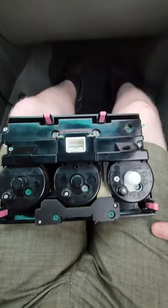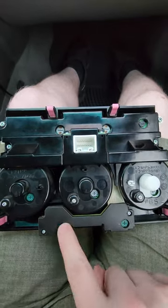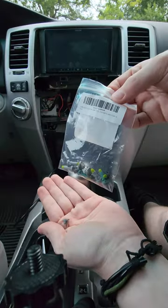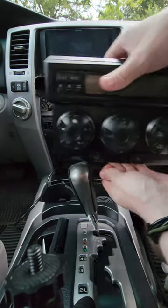When you flip it over, you're going to see these round things — those are your lights. You're going to take your flathead, turn it a quarter turn, take your tweezers, and then you can pull it out. Then you take your new lights and replace them as needed. Reassembly is just in reverse order.